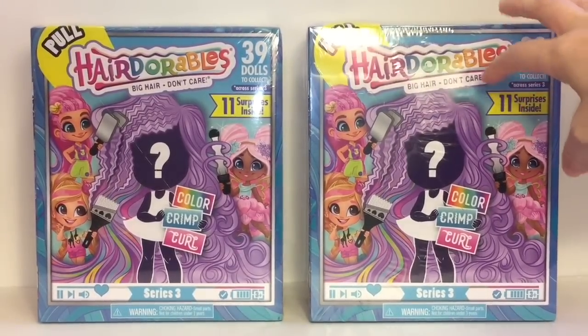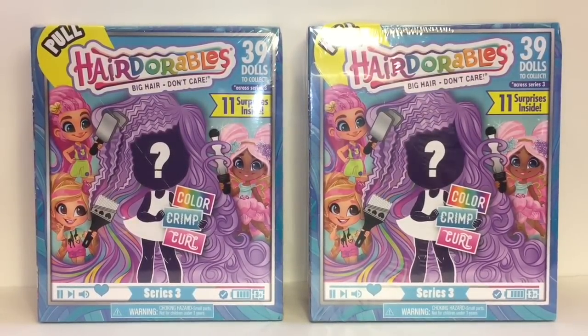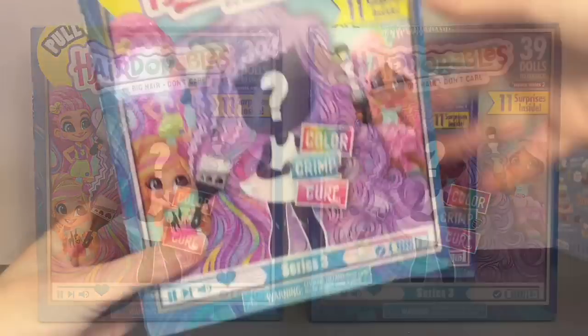I have two to open and we'll see which ones we get. There's like a little fairy one, a dessert one, and it looks like they have cute little outfits and little hair extensions that you can mix and match. Awesome stuff! Let's go ahead and get started. Here's our very first one — these are made by Just Play.